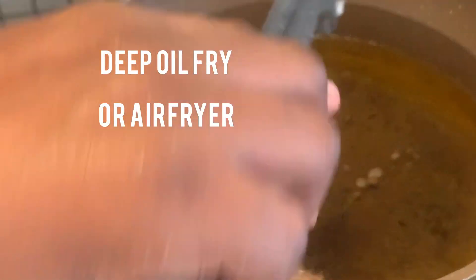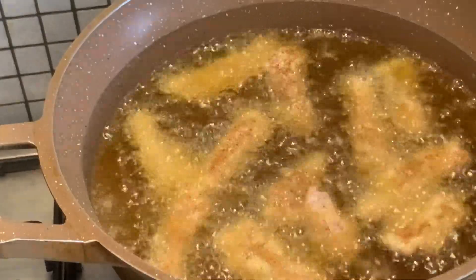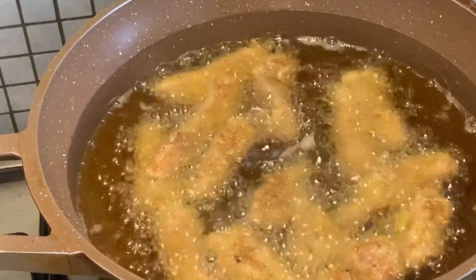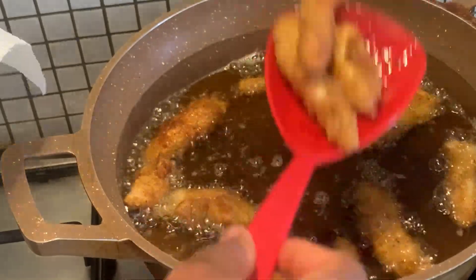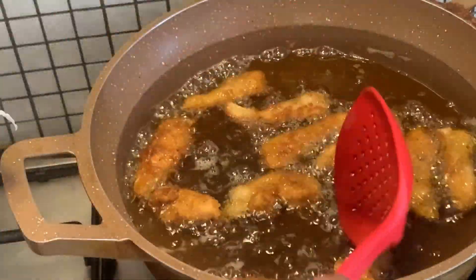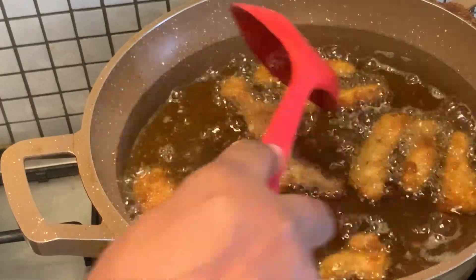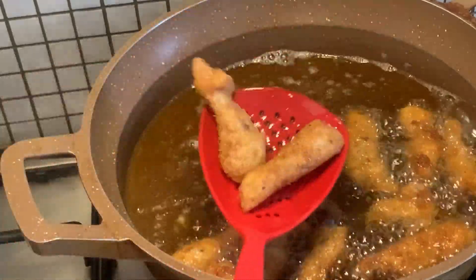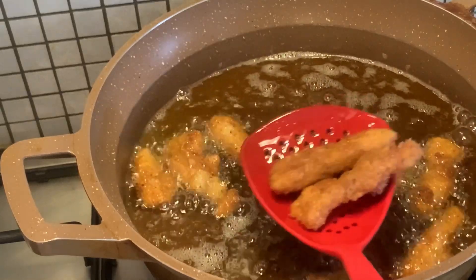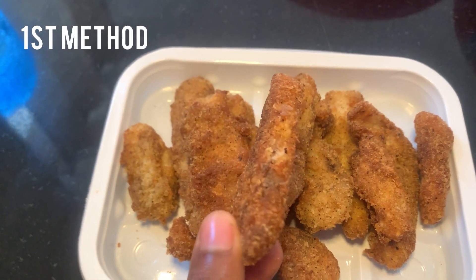When this is all done, now it's time to deep fry. When our fish fingers turn a nice golden brown, we place them on a paper towel so that the oil gets sucked out, and they're ready. This is the result, and this is the first type of fish finger.